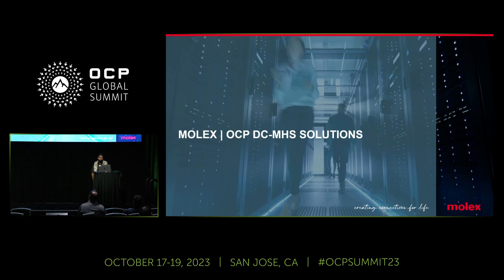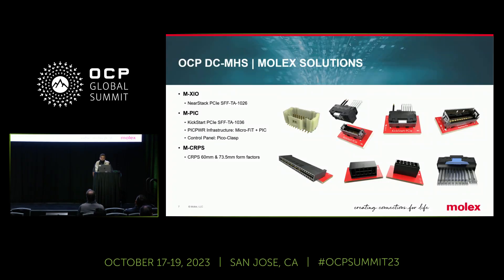Beyond NearStack and beyond high speed, Molex is fully committed to supporting DCMHS. We're proud to be representing a full suite of products supporting all HPMs within OCP, from all your T1s to your T8s and all the different classes. We have a full suite of applications and solutions to support all of your OCP needs. As mentioned with XIO, the NearStack PCIe under 1026 enables the FlexIO. We also have MPIC connectors for infrastructure connectivity and PSU support. The MPIC and CRPS specs support all your power needs. With Molex's trusted manufacturing processes and our history of top-line quality, plus our Kickstart and Pico class and PIC power connectors, we can be a trusted and proven vendor of choice for all your needs.